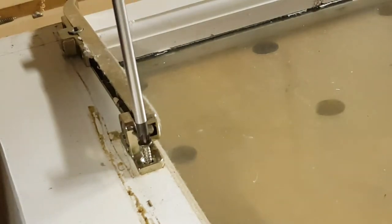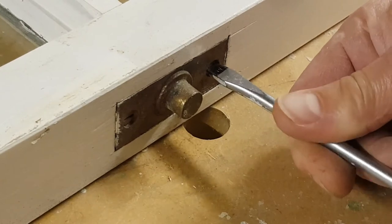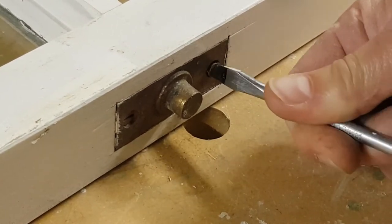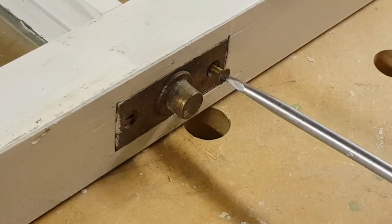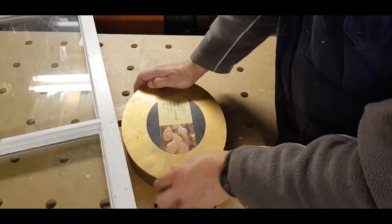The first thing to do is to remove all the hardware. Once all the hardware is removed, put it into a steel box or a plastic box and put it in a safe place.